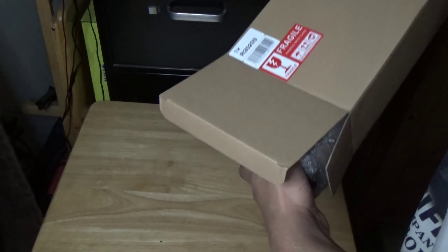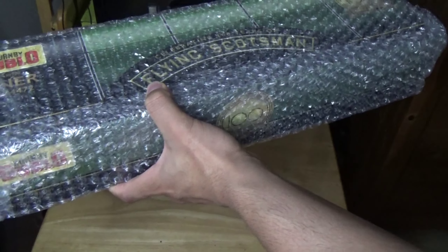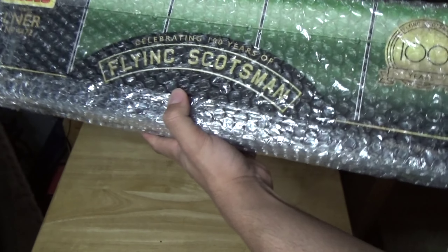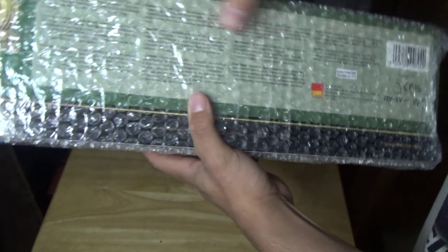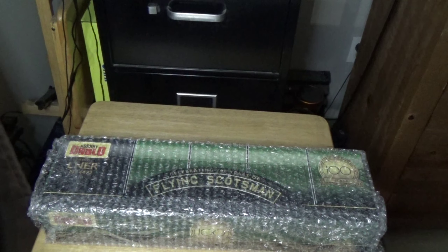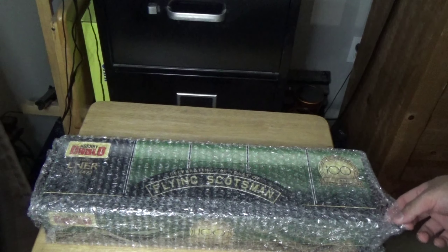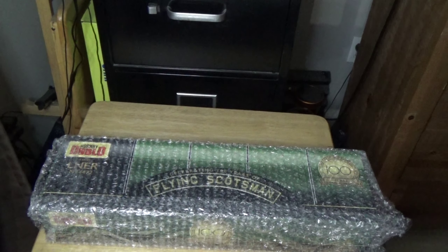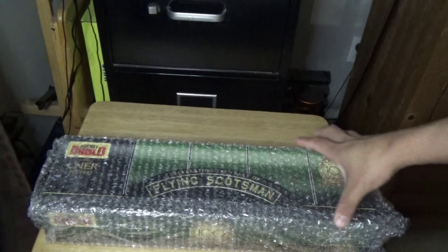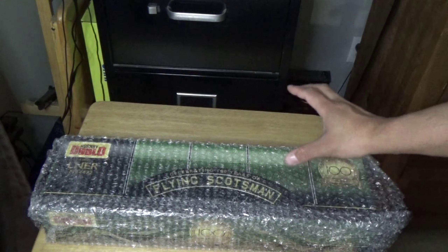First things first, this isn't going to be a review style of video. This is just going to be a quick showing of not one, but two of these special edition Dublo Flying Scotsmans that Hornby are making for the Centenary. As you can see, they've learned their lesson from the W1 Disaster, so they've actually got this thing wrapped up pretty well.